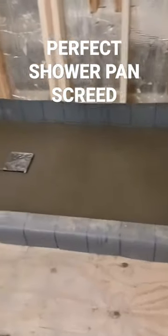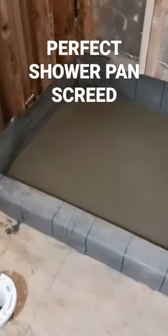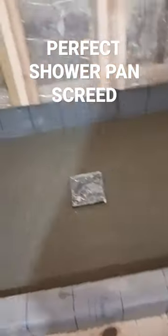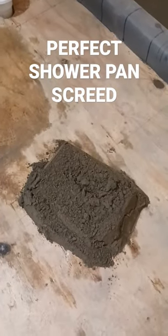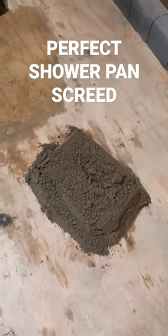I got this 8-foot long shower pan finally taken care of — 8 foot by 30, 32 inches, something like that. Charlie over at the tile house sold me this mortar. He said I would really really like it. I told him I usually use Sacrete at Lowe's, or usually Home Depot's brand of sand mix.